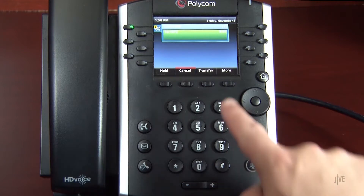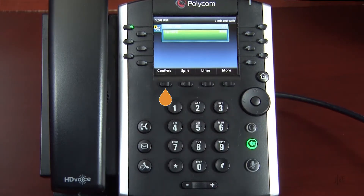Press the More and Conference soft keys again to merge both parties together.